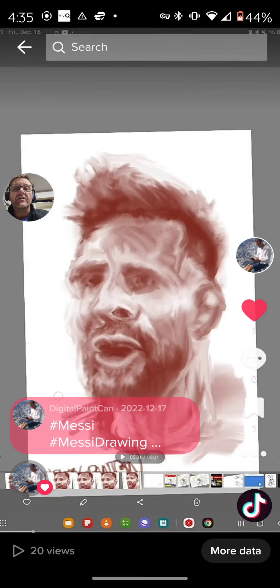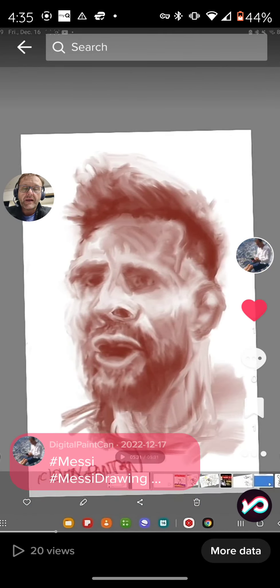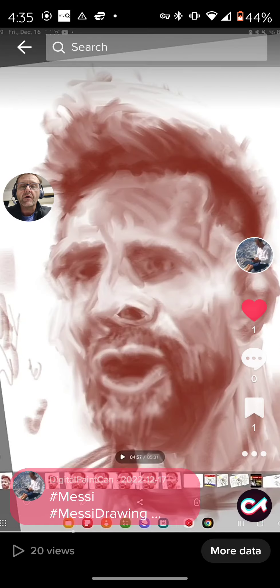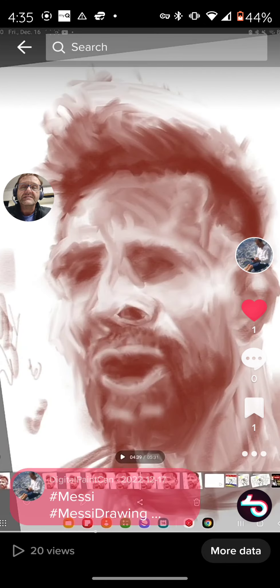I call it a 'messy' drawing — that's the theme of it, I tried to make it messy. We're going backwards and you'll see how it all takes place. There's Lionel Messi.